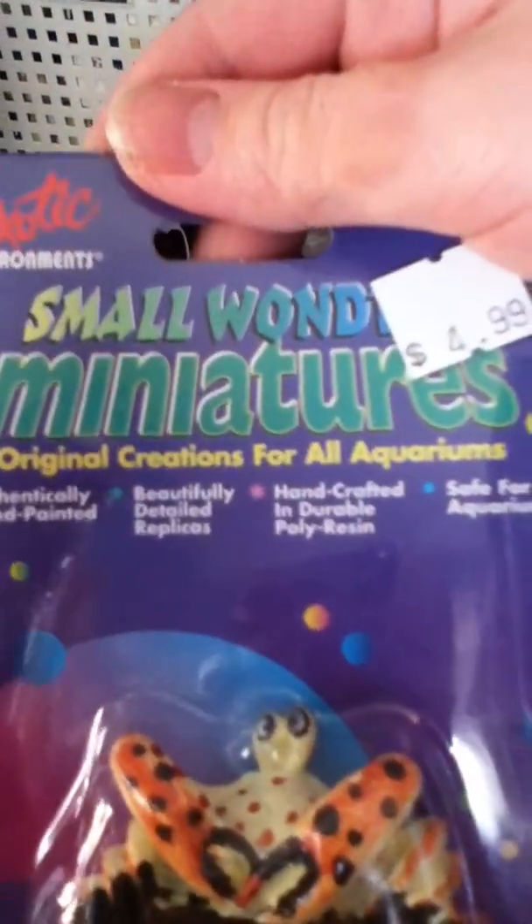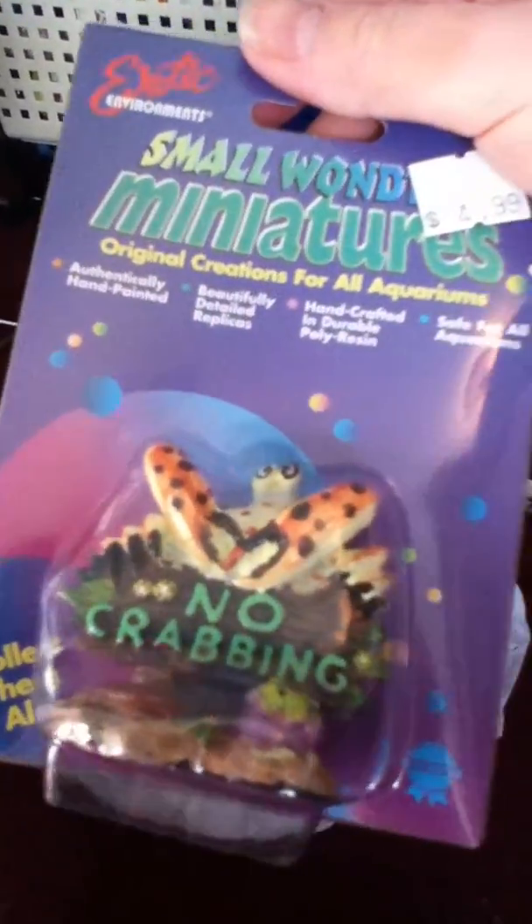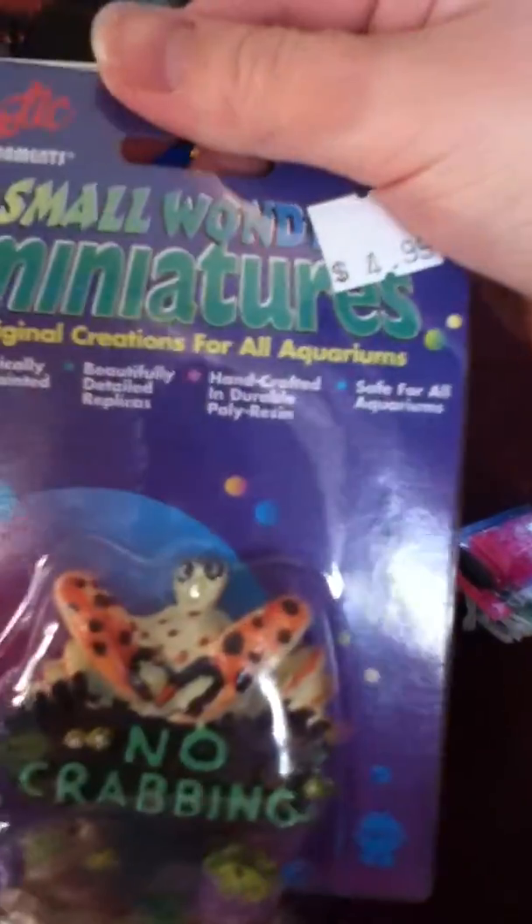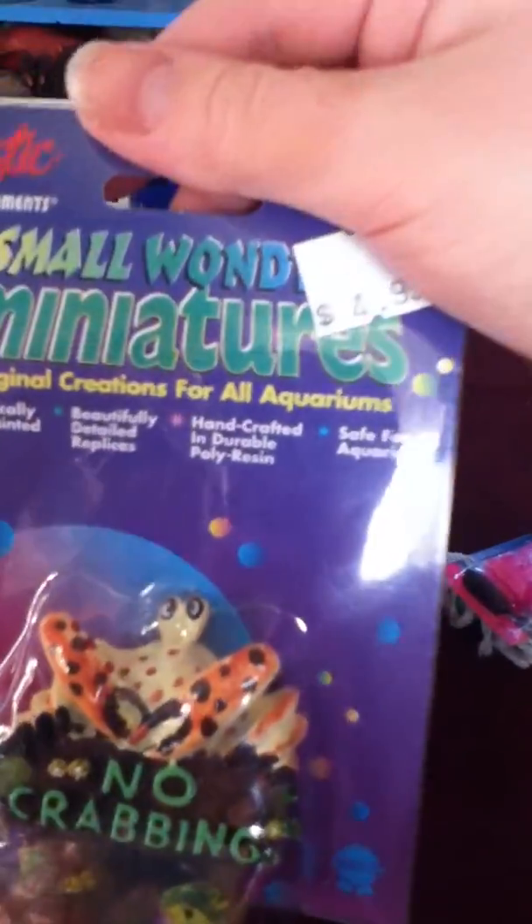Next I got a Small World Miniatures No Crabbing ornament. This was $4.99. I'm either going to put this in the Fiddler Crab tank or the Crayfish tank or something.